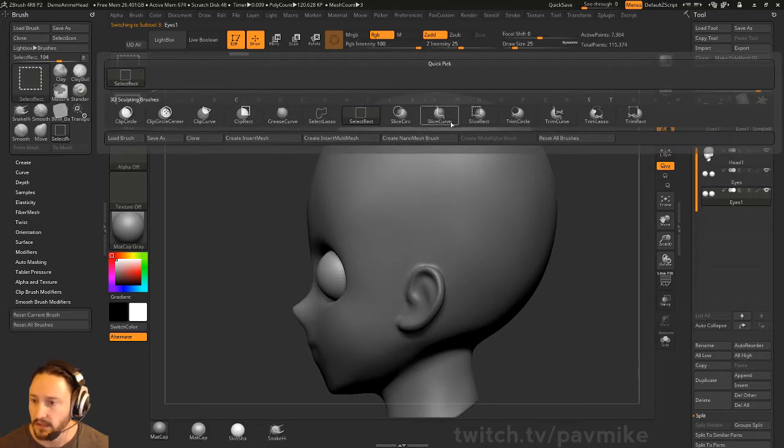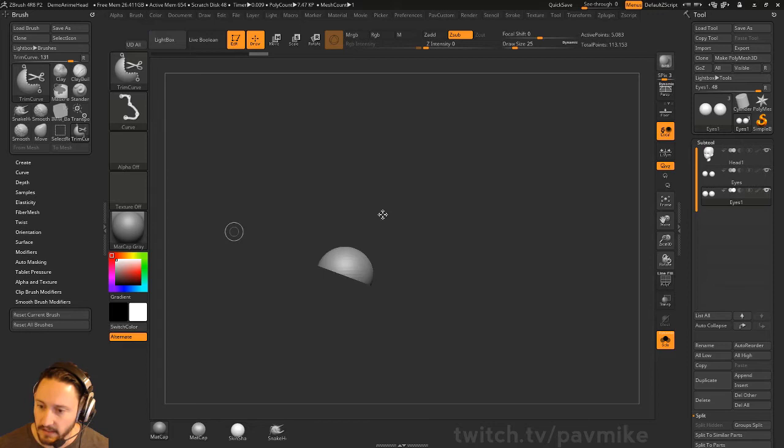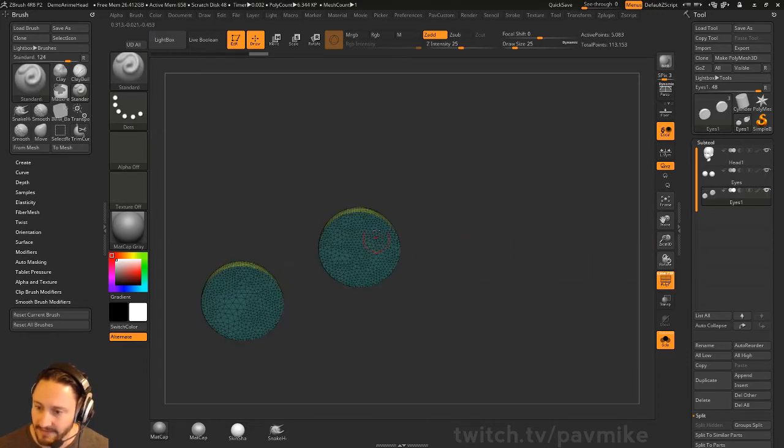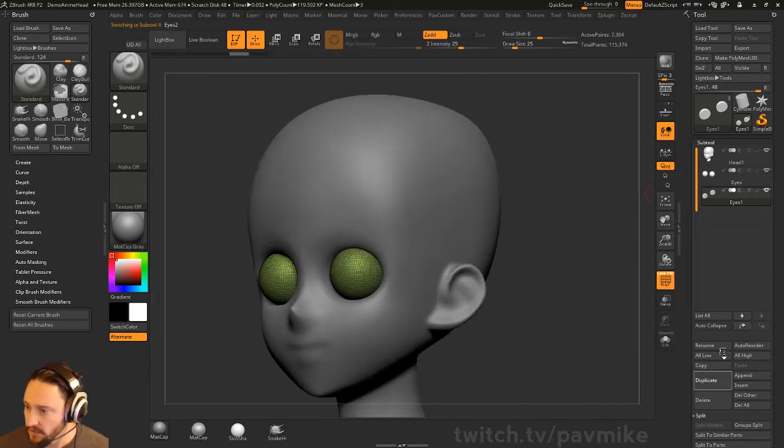Really quickly, I'm going to go over here and do a trim curve. If we go into solo mode, you can see I can just trim this back — it's basically going to slice the sphere, fill the hole, and then I've got an upper eyelid. But before I do that, let's go ahead and duplicate this one more time, so we have upper eyelids and lower eyelids.